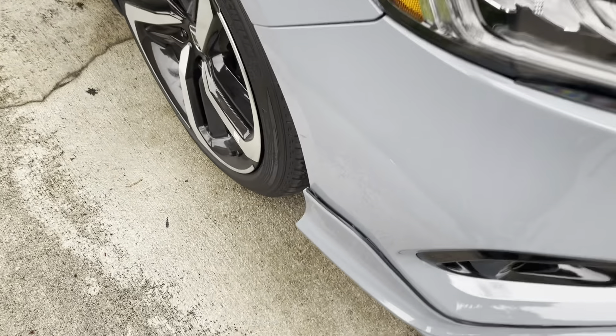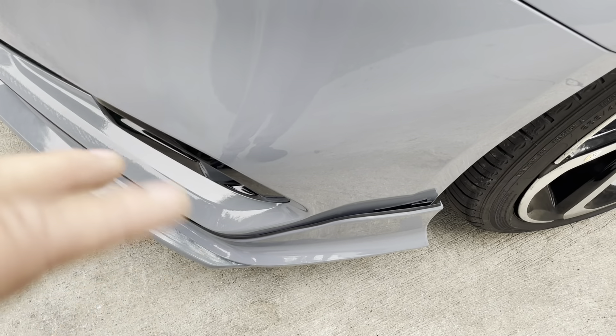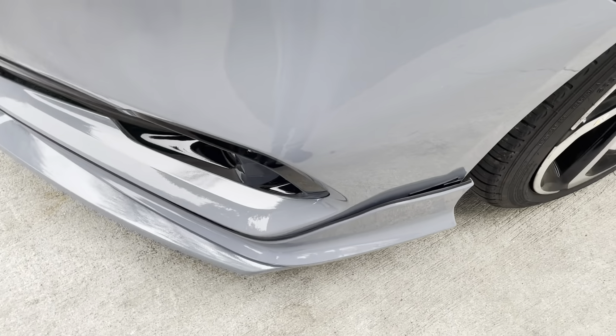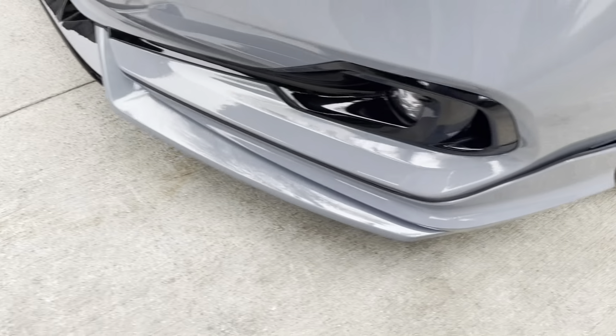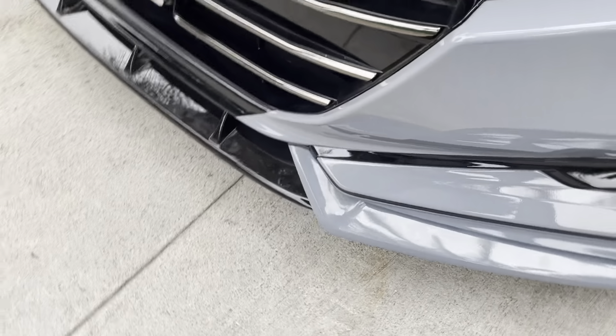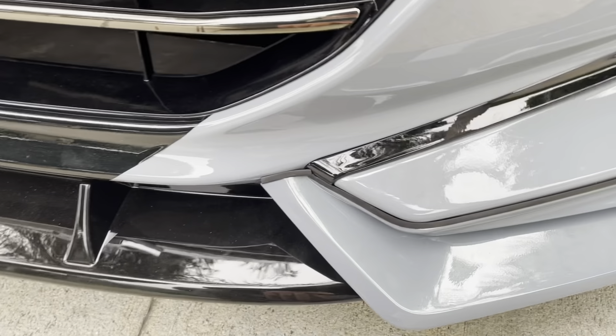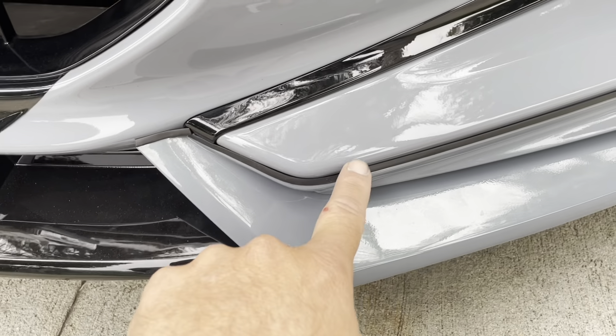Right here on the side, I already started pulling off, because I only put like one little strand of tape. Over here it was already pulling off even more too. Because on this side, the lip itself was like bent to the left. So I don't think the double-sided tape is going to be enough to hold it in place.